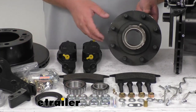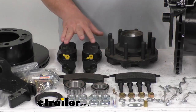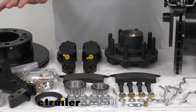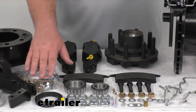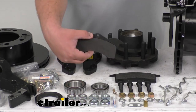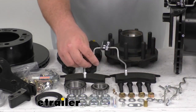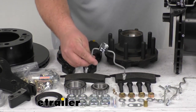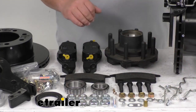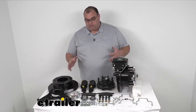You do get all the required hardware for this whole kit. You get your calipers, you get the hub, you get the whole rotor assembly, the bracket for the calipers, all your seals. The races are already pressed in from the factory. You get the nice ceramic brake pads, all the bolts, and different size and shaped brake lines. Depending on the angle of your current trailer setup and how you attach them, that'll determine which ones you use.